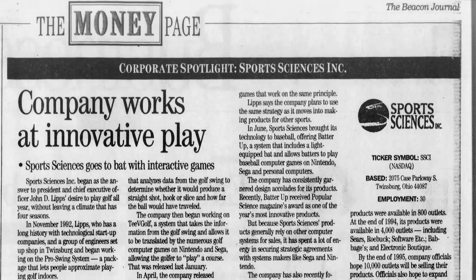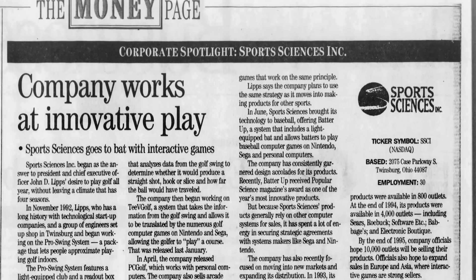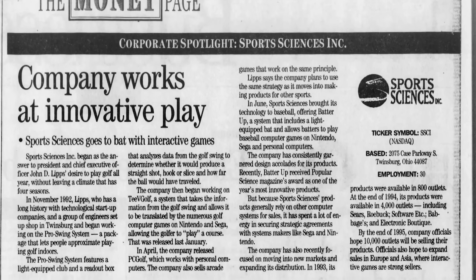Thanks to the lower price tags, these products were available at more retail outlets such as Best Buy, Sears, Software Etc., and Meijer. But while sales increased, Sports Sciences still couldn't generate a profit. The company even went public in April of 1994 to generate funding for manufacturing and research and development. Despite financial struggles, Sports Sciences was confident their next product would put them in the green.